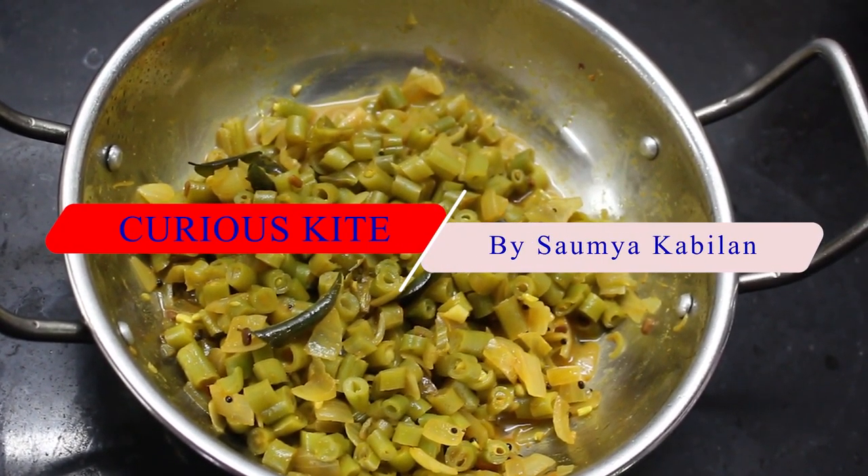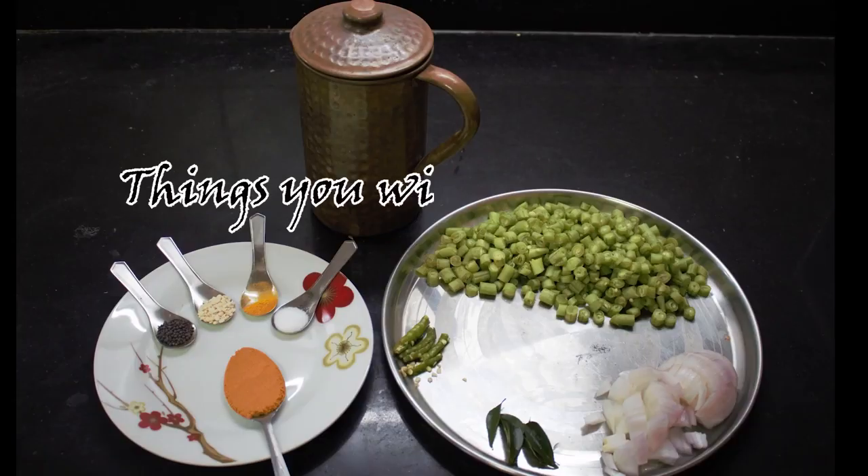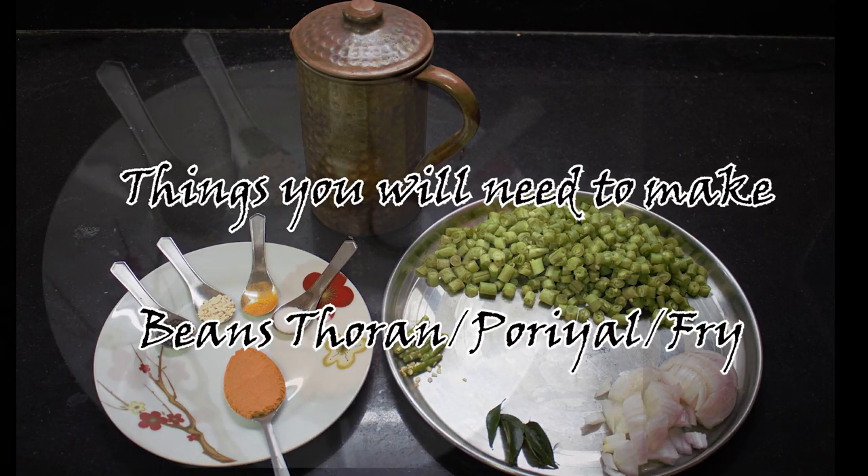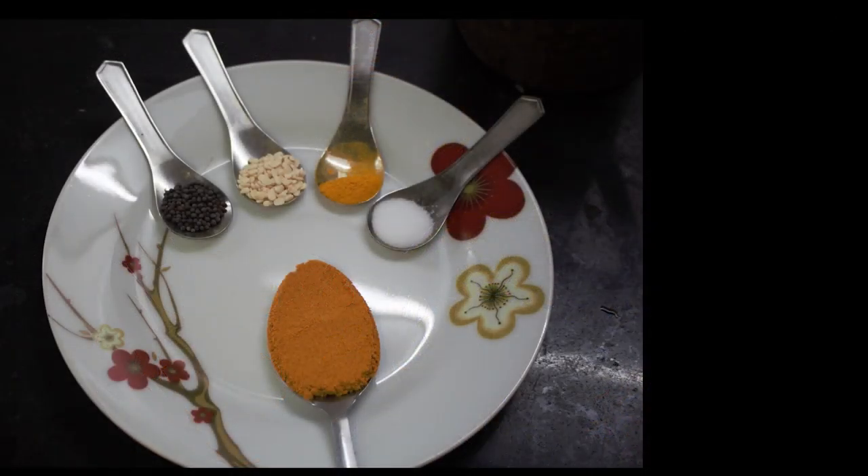Hello my dear friends, welcome to my channel CuriousKite. Today I am going to show you how to cook beans thawran. It's a very simple and easy recipe.